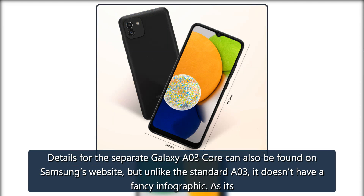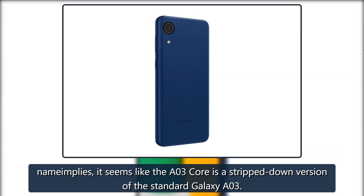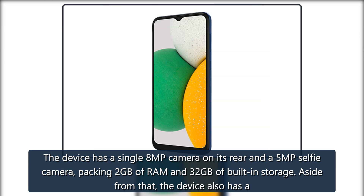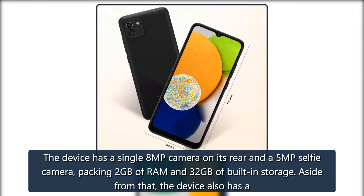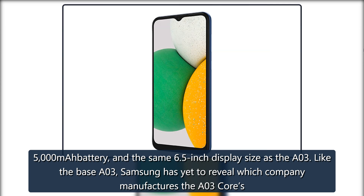Details for the separate Galaxy A03 Core can also be found on Samsung's website, but unlike the standard A03, it doesn't have a fancy infographic. As its name implies, the A03 Core is a stripped-down version of the standard Galaxy A03. The device has a single 8MP camera on its rear and a 5MP selfie camera, packing 2GB of RAM and 32GB of built-in storage. It also has a 5,000 mAh battery and the same 6.5-inch display size as the A03.